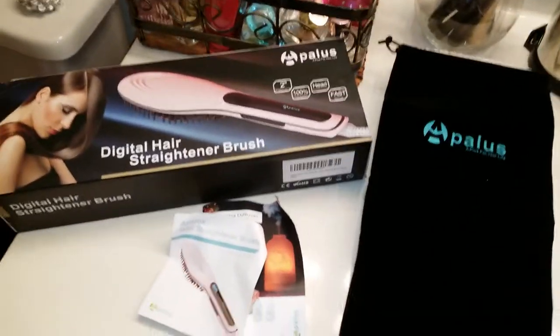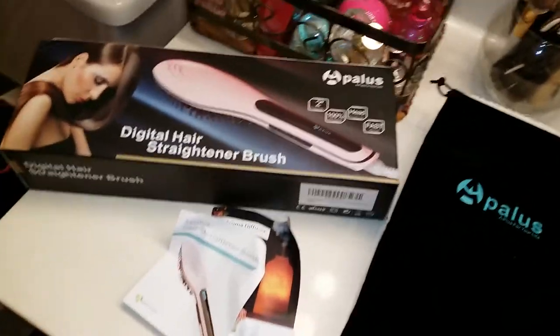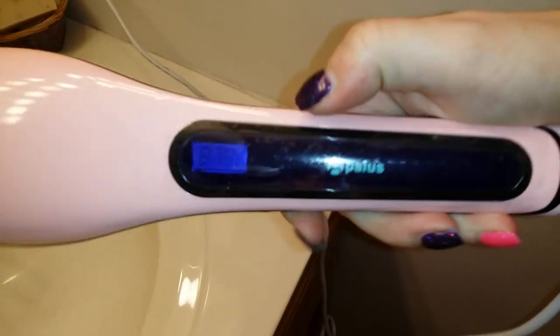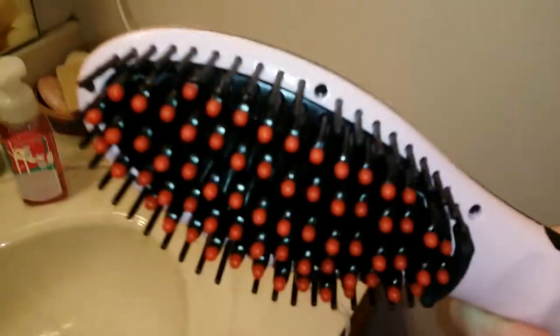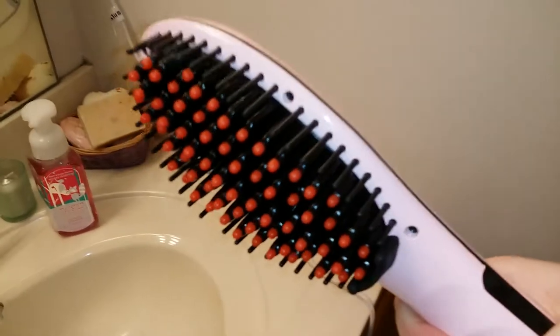Today I have a product to show you that's become increasingly popular — this is the digital hair straightener brush. It comes with the brush here, it has a nice digital readout display that's backlit, there are controls on the side for up and down temperature and the on/off switch. It just looks like a normal hairbrush, it's not real heavy so it's not going to make your wrist tired to hold and use. It comes with a nice, pretty decently sized long cord.